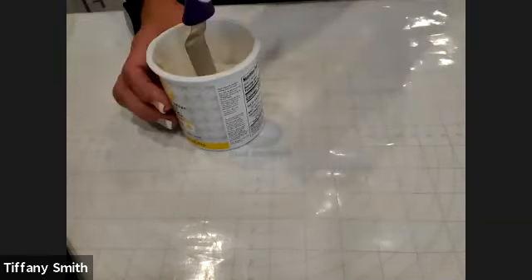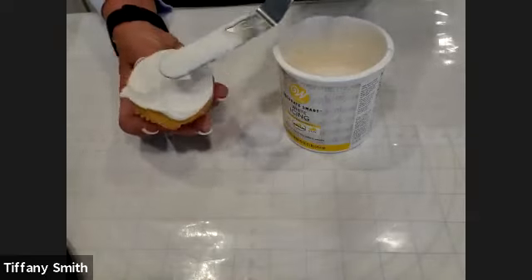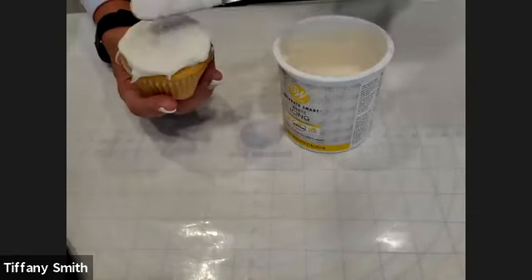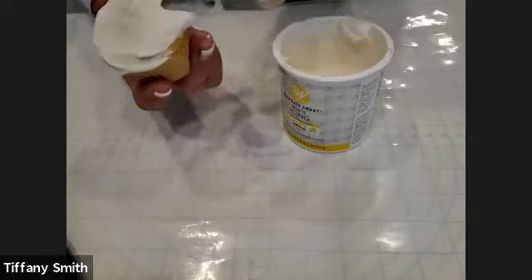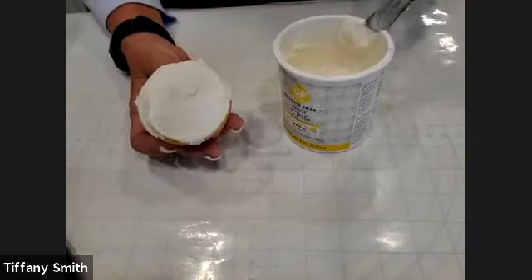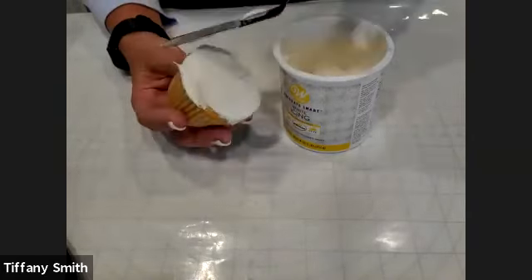I would do just a couple of drops at a time until you get to that point where your spatula will not stand up straight. Then you want to make sure when you are applying the icing that your spatula never actually touches the cupcake. You always want to make sure that you've got icing in between that spatula blade and the cupcake surface. We don't have to go crazy trying to make this look beautiful because all of the tops of our cupcakes are going to be covered in fondant, so you don't have to spend a lot of time getting it really smooth.